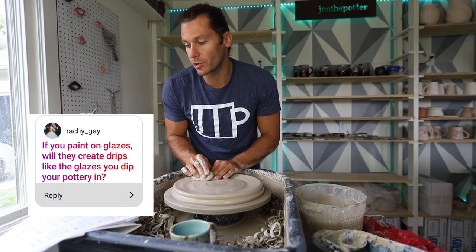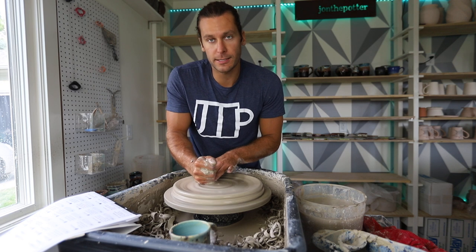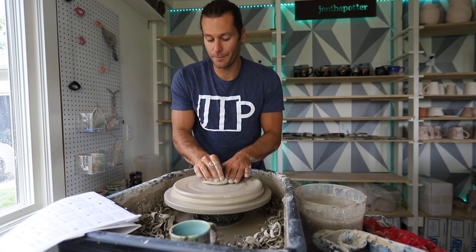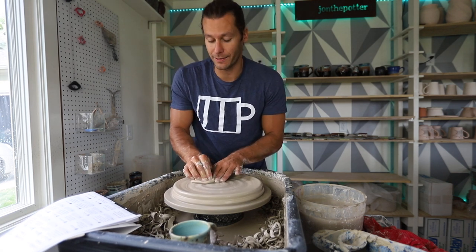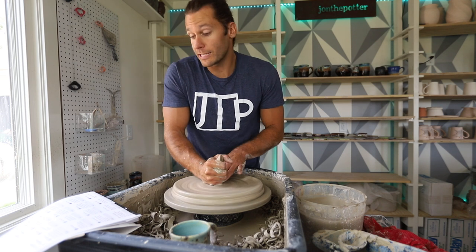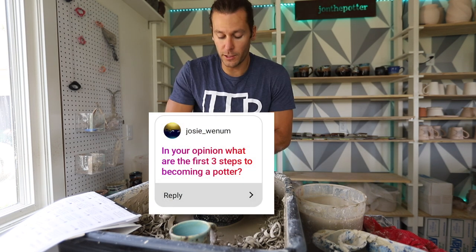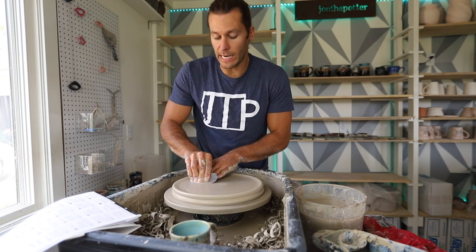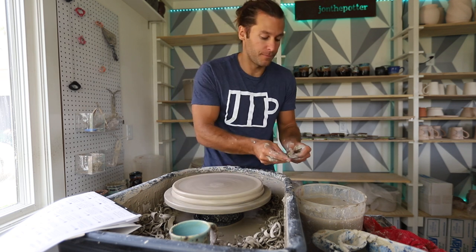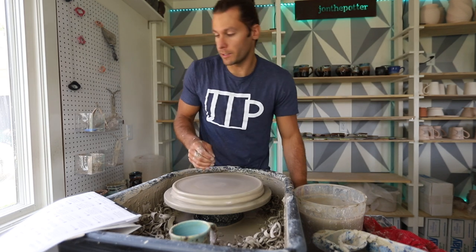If you paint on glazes, will they create drips like the glazes you dip? Whenever you paint it on with a brush, you have to put at least three to five layers — it goes on so much thinner with brushes. That's why I like to dip: it's faster, way easier, and way more consistent. What are the first three steps to becoming a potter? First, become interested in learning. Second, sign up for a class. Third, take the class. Fourth step, watch John the Potter's YouTube channel. Fifth step, build studio, make art.